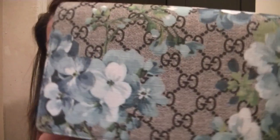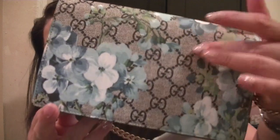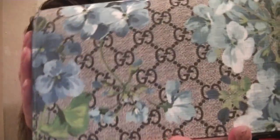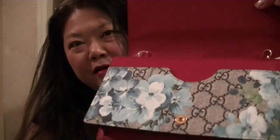The underside has red leather all the way around the bag. And the front is the blue GG Supreme canvas with the blue blooms, and that's all the way around. The front has a front pocket where you can put things in there.